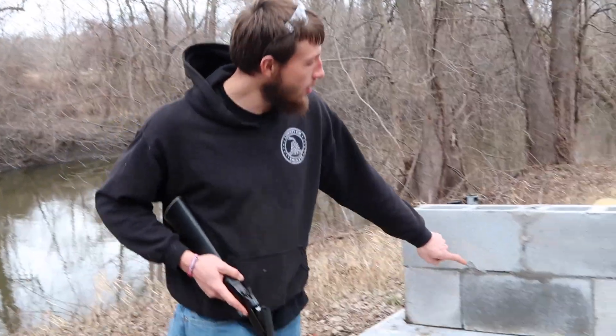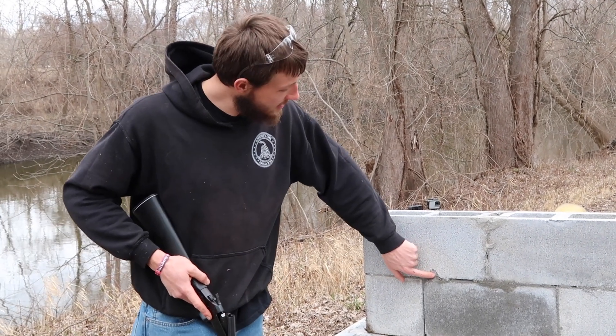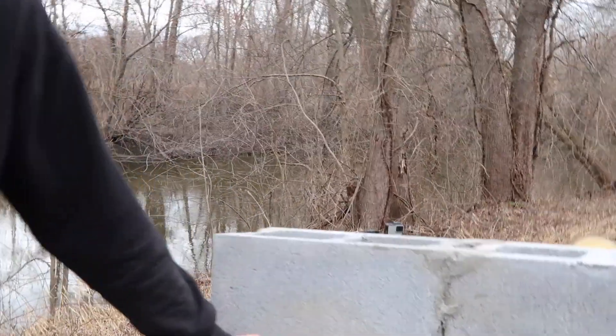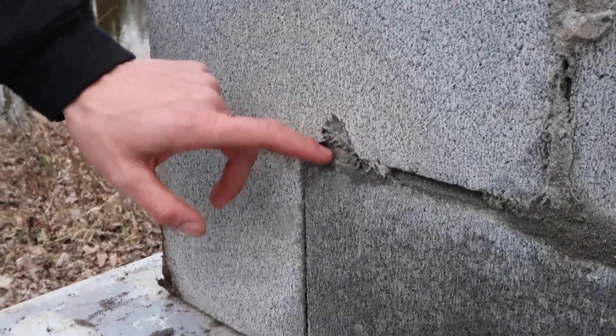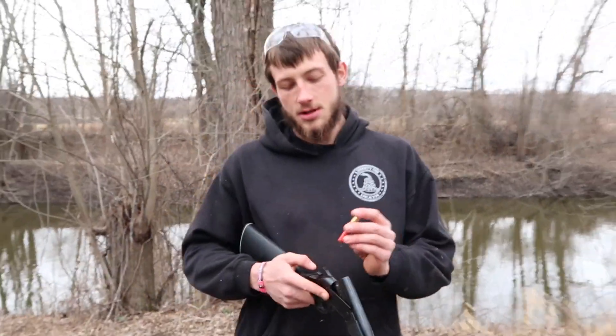Alright, so we have shot the wall with our .22 rimfire rifle. It sounds so quiet compared to everything else, but it has just taken a chip out of this — and a bigger chip than it did on the bricks. This has about, I would call it, an inch tall by three-quarter inch wide by about a quarter inch deep little gap out of that brick. Now, we're going to shoot at it with some bird shot.